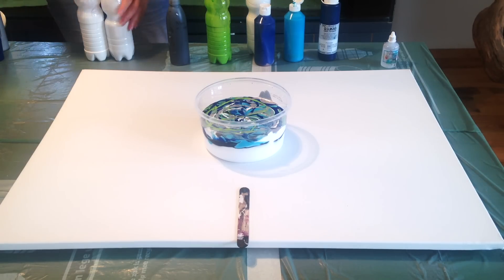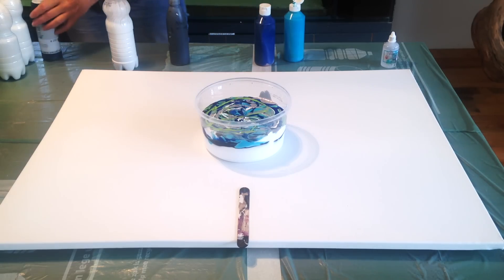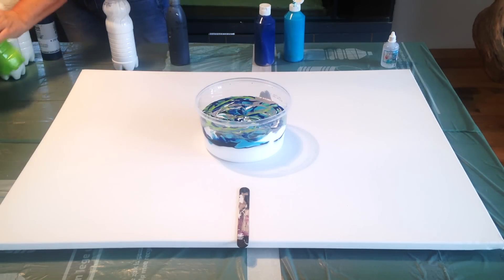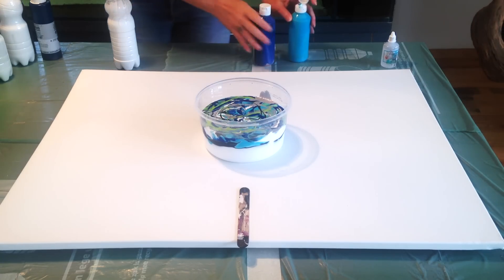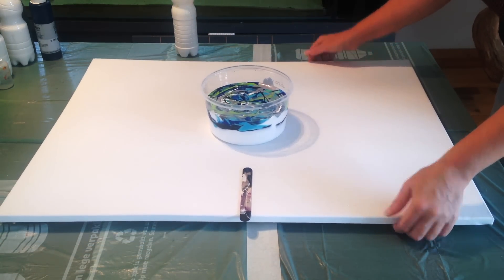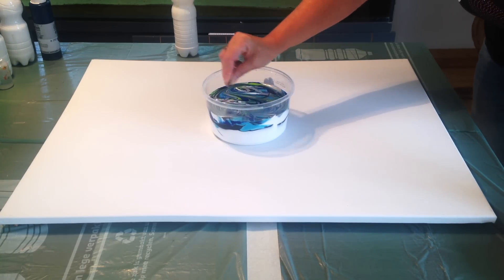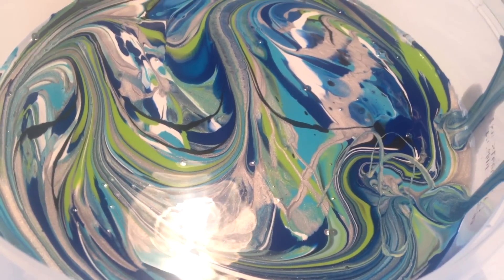I taped my table with garbage bags to protect it. This canvas is too big to put on my tray. Just a little bit more brilliant green. I hope I didn't make a mistake with this amount of paint, but we'll see. I have still a white here so I can use that if I need it. I will just stir this a little bit. The colors are really beautiful - I will make a close-up for you guys. I really love this color palette.